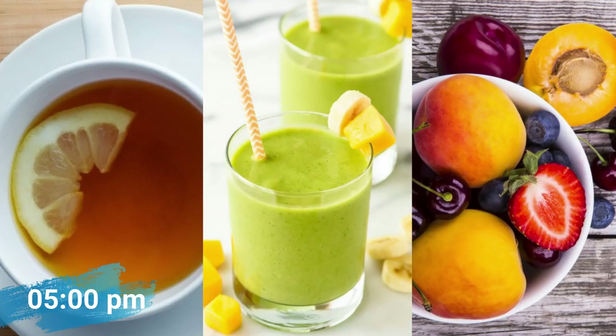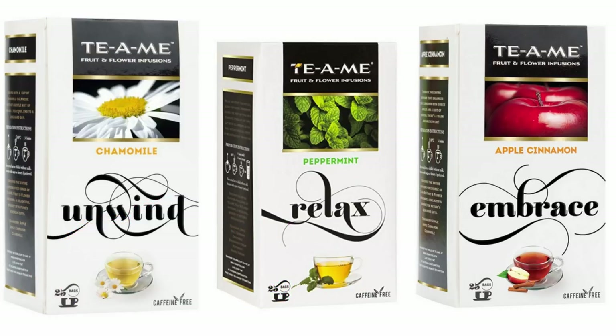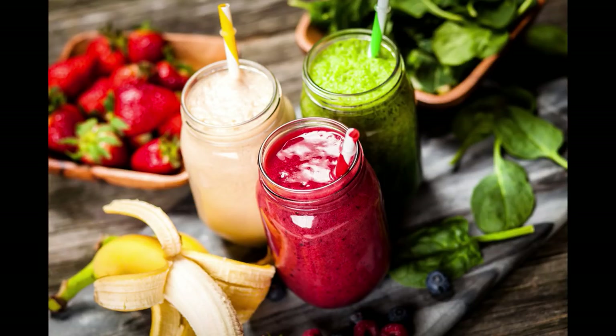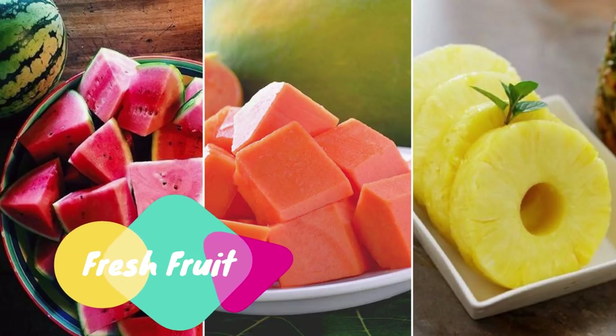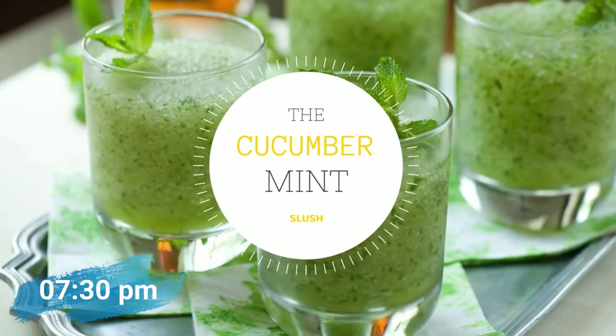Now it's time for your mid-evening snack. I have three options for you. If you feel like having something hot or warm, you can have any one of these three teas: peppermint tea, apple cinnamon tea, or a freshly brewed cup of green tea. The link to buy the apple cinnamon tea or peppermint tea is in the description box below. If you want something chilled, you can have a smoothie made from a fruit of your choice — apple smoothie, mango smoothie, or peach smoothie. Or, if you prefer, you can have a fresh fruit of your own choice: half a mango, one whole apple, a fresh bowl of watermelon, or melon.